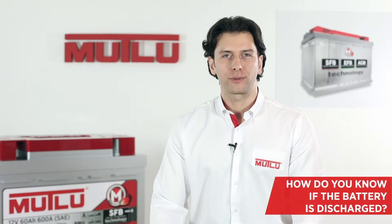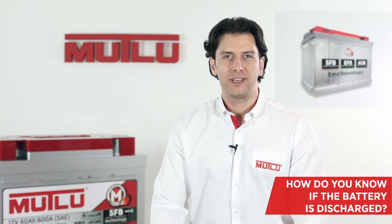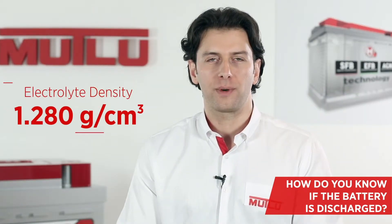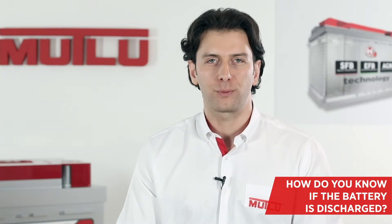As lead acid batteries are being discharged, the density of the electrolyte decreases due to chemical reaction. For a fully charged battery, the electrolyte density is 1.280 grams per cubic centimeter per cell.